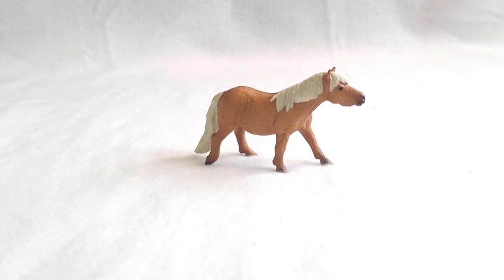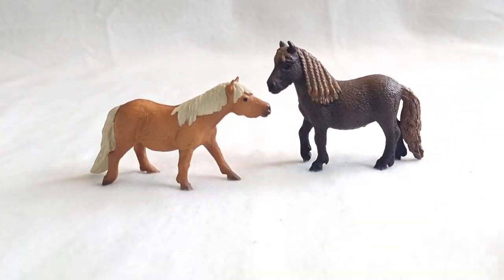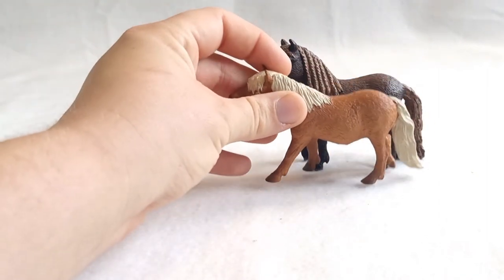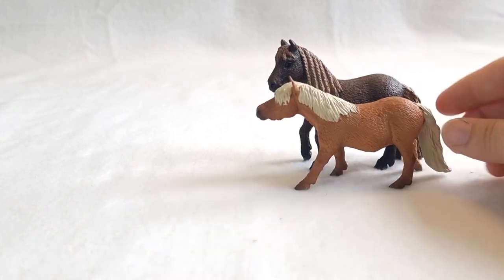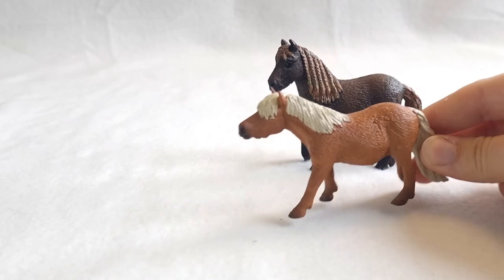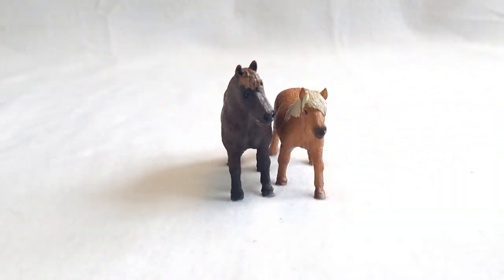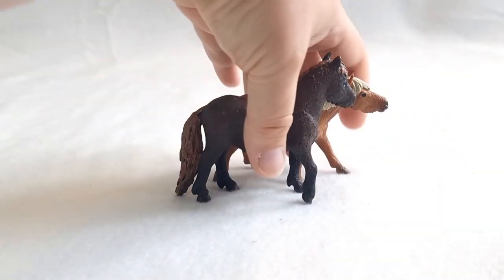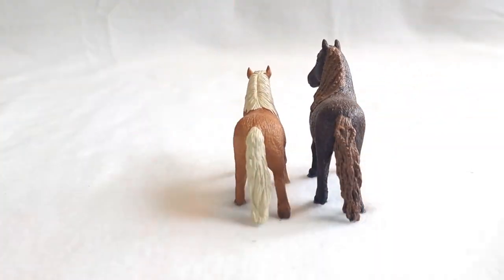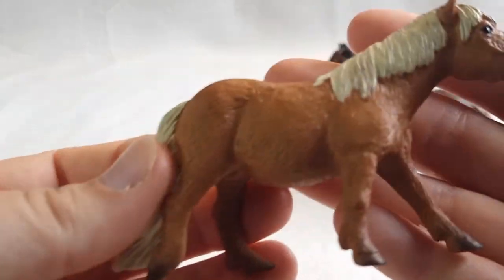Last but not least, we have the Shetland Pony Mare from the Mojo backpack next to the Shetland Pony Mare from Schleich. Again, the size difference is very noticeable — you could probably use the Mojo one as a mini Shetland Pony compared to the Schleich one. It disappears a bit behind her, but this is a really, really cute mold.